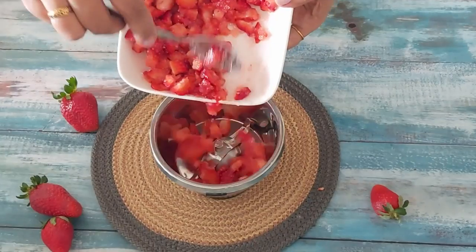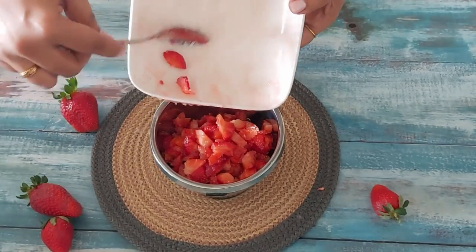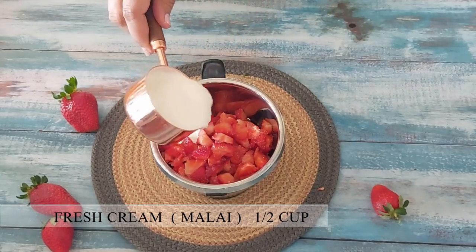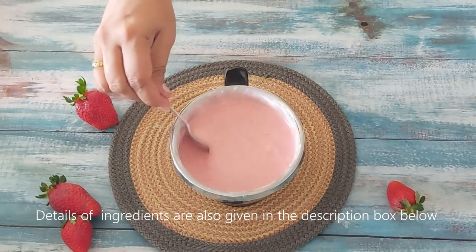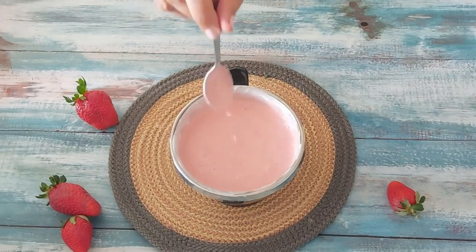All you have to do is add the sugar-added strawberries to the jar, along with half cup of fresh cream, and grind them to a pulp. I am using market-bought fresh cream — you can use the malai formed on top of boiled and cooled milk too. I have not added any colour as of yet; this is the natural colour of the strawberries.